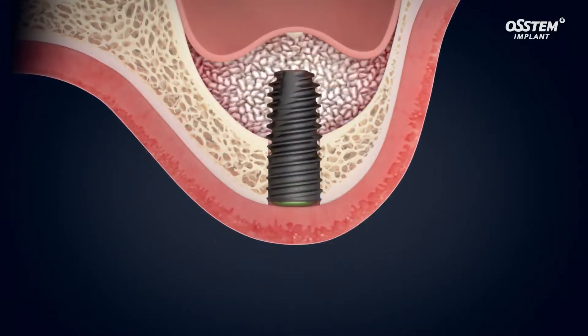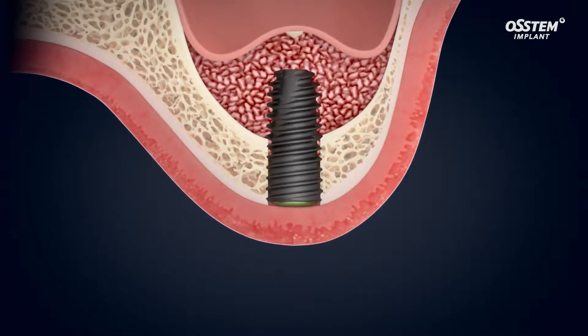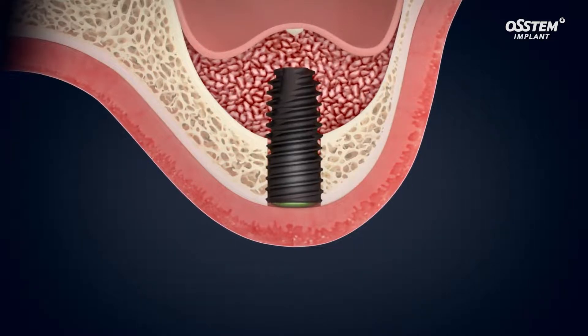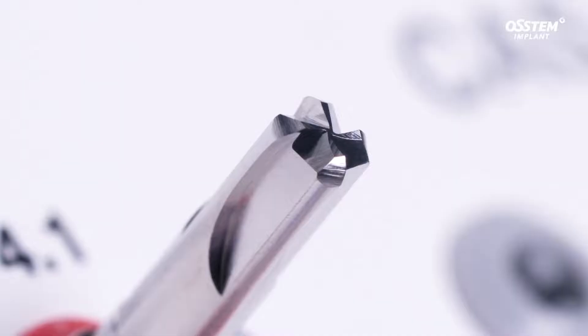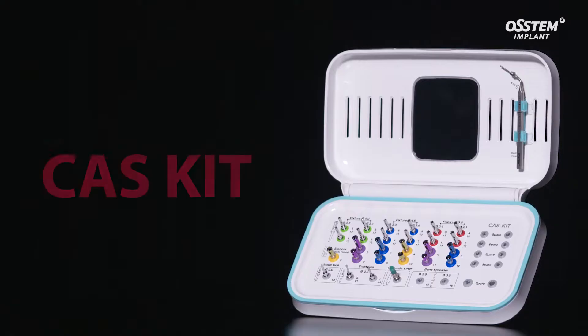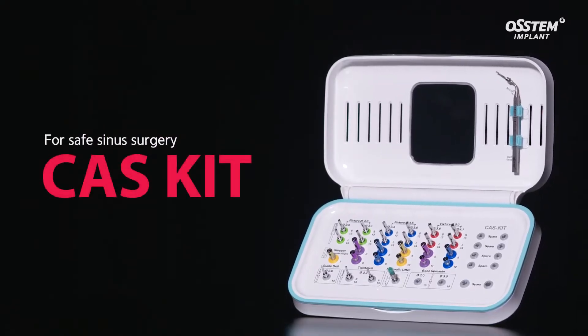Consequently, it facilitates blood supply, which encourages the formation of new bone in the healing process. Try the CAS kit that reduces the risk of membrane perforation to ensure safer surgery.